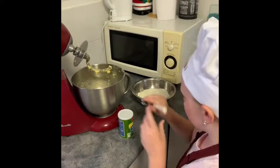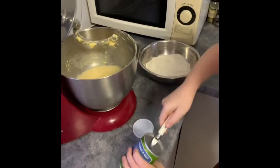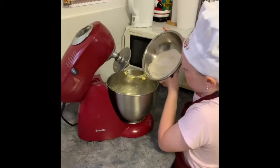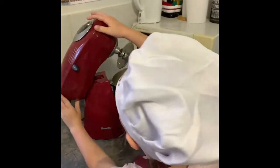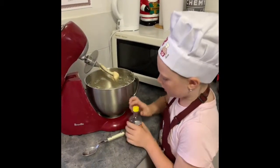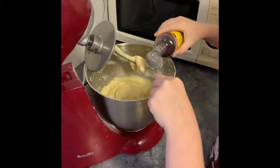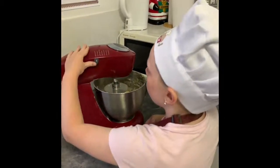Put one tablespoon of baking powder into your flour. Now put your flour into the mixture, then put it to speed four. Now add two tablespoons of vanilla essence, then put it at speed one for a few minutes.